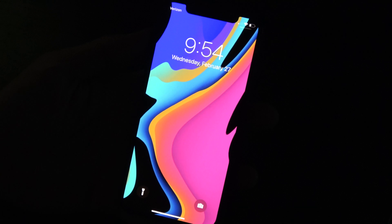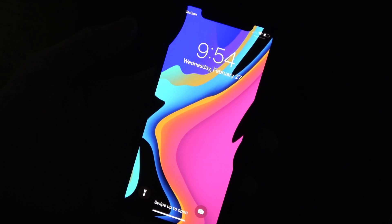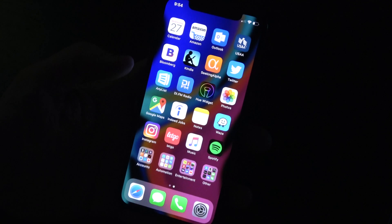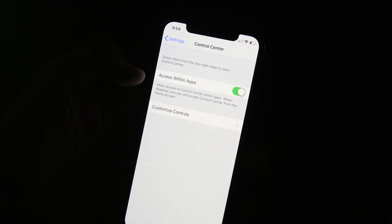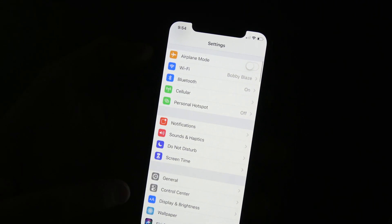In this video I wanted to show you how easy it is to record your iPhone screen. All you have to do is go into your Settings and then in the Control Center section right here,